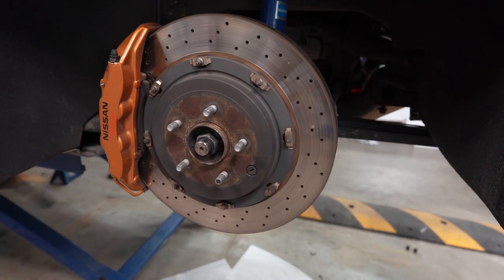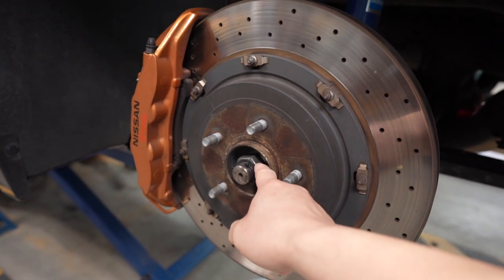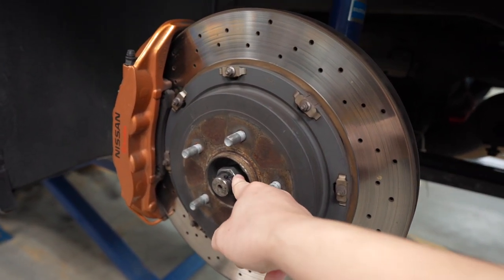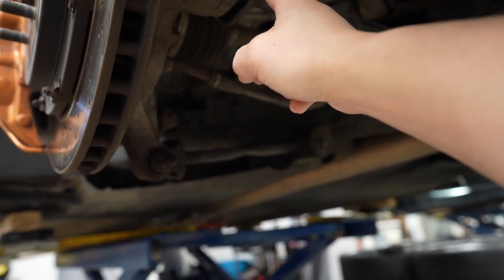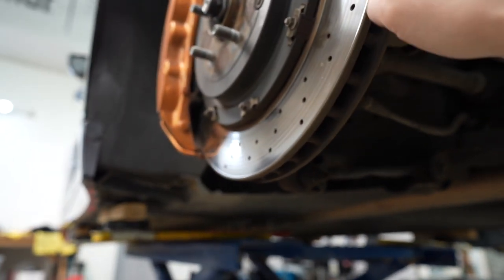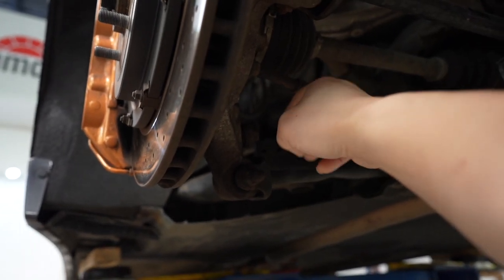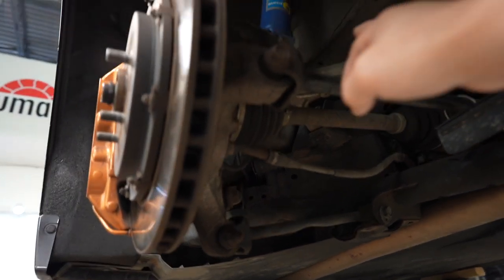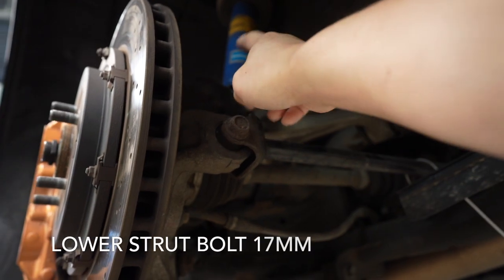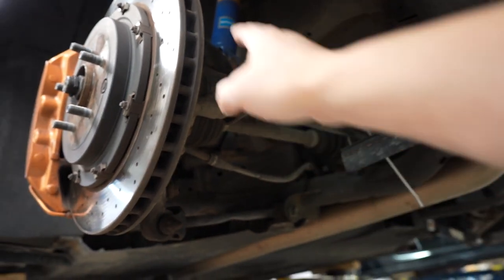Pretty stoked — hopefully it's going to improve the handling of the GTR. For this install we're going to start by removing the cotter pin and breaking loose the axle nut. After that we're going to take off all the old factory arms, take off the disc brake and caliper so we can get access to the brake cable. Last thing we're going to do is back off the bolt that holds the disc on so it doesn't drop.